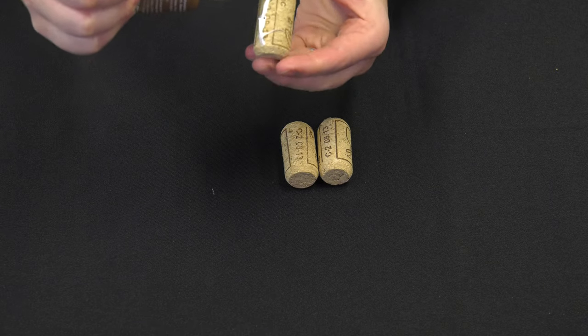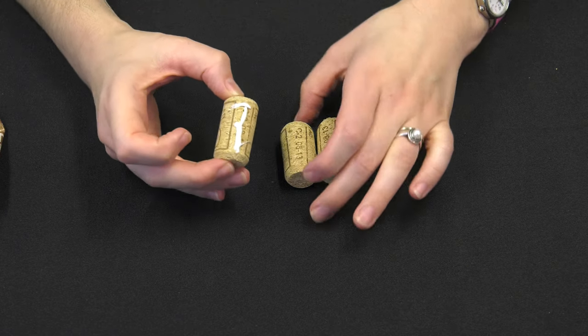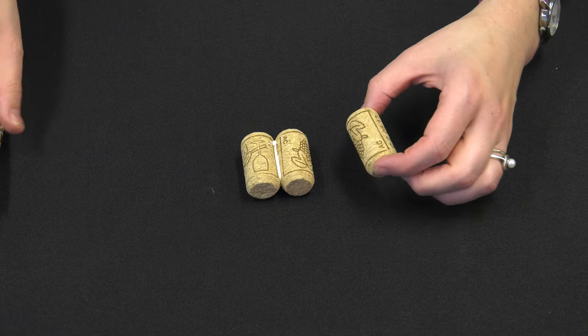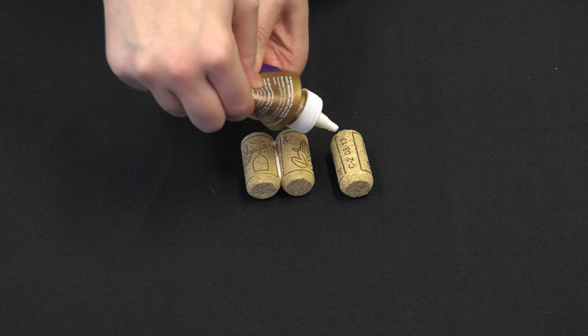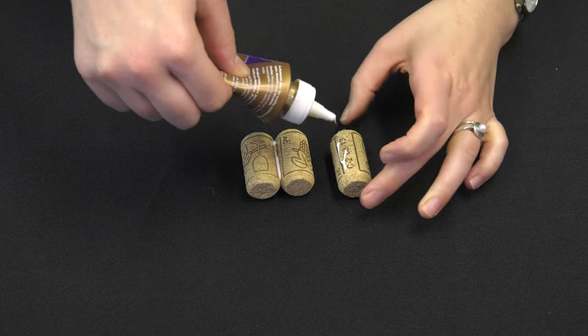To get started, we're just going to glue these together. On these corks, they have some labeling on them and I like to hide that, so that's usually where I put my glue so I know they're going to stick together. Glue these two together for the base, and then I use these lines on the side because that's right where it's going to hit onto the other two to glue.